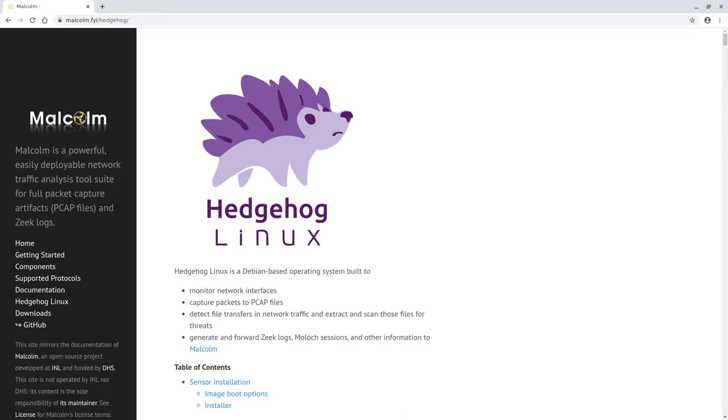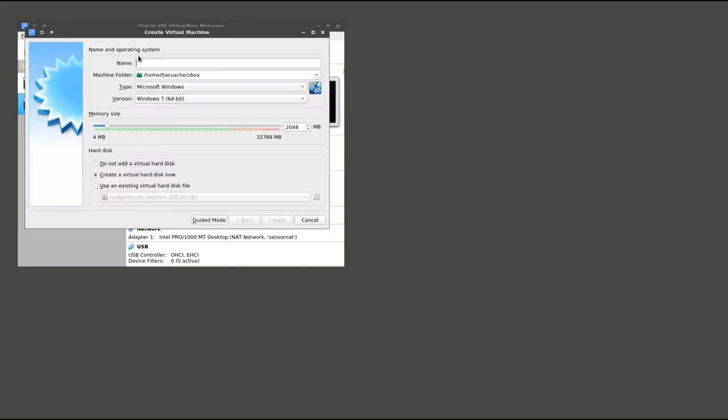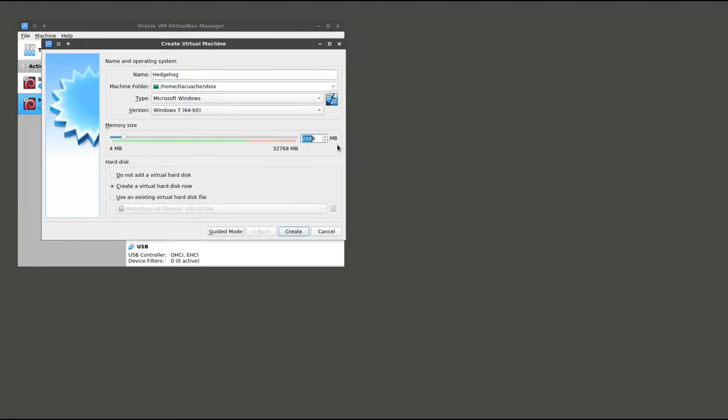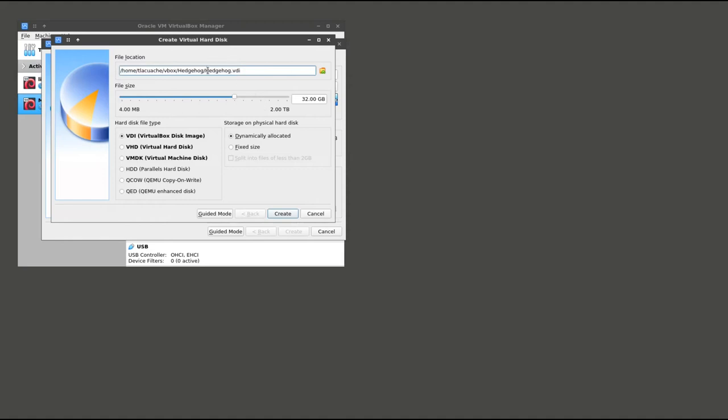Now that we have Malcolm installed in a virtual machine, we are going to go through a similar process and set up the network sensor appliance. This is called Hedgehog Linux, which is part of the Malcolm project, and you can find it in the same place as Malcolm on malcolm.fyi or the Idaho Lab GitHub page under the sensor ISO subdirectory of the source code tree. As we set up the virtual machine for Hedgehog Linux, there are a few configuration differences. First, we don't need quite as much memory for this machine, so I am going to set this to 8GB.